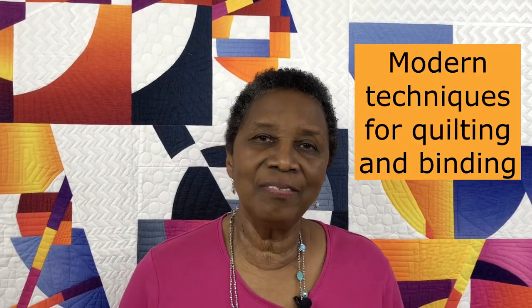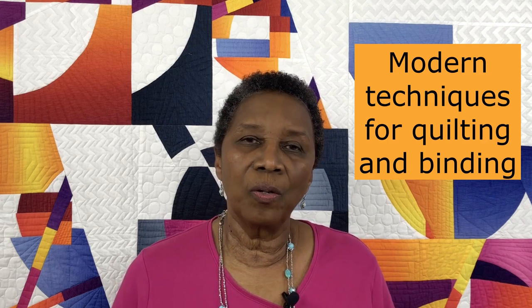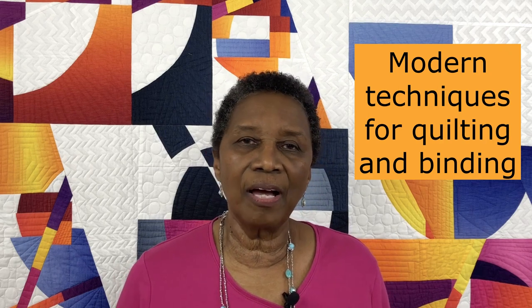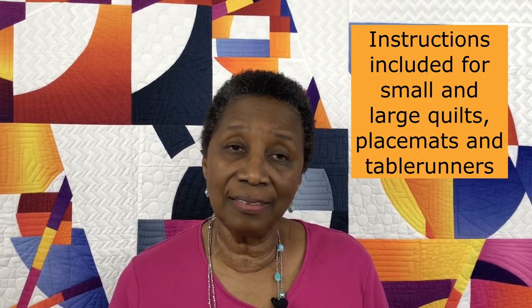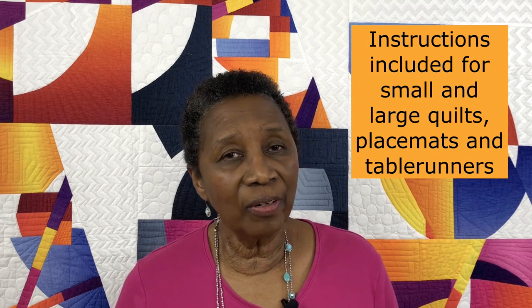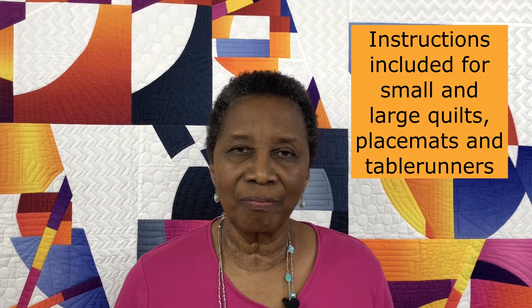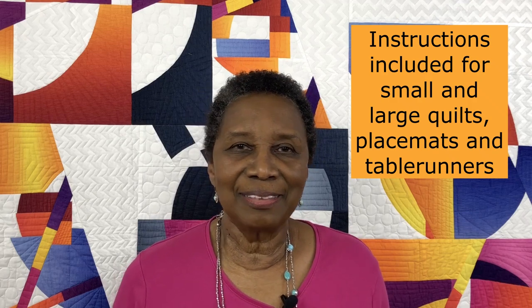At the end of the course, I'll talk about some of the options for quilting your project and also a couple of options for binding your project. In the course, you will have options for making different sizes of quilts, or if you prefer, you can make a table runner or place mats, or both if you want a complete set. Some of my students have also made wall hangings using these techniques.